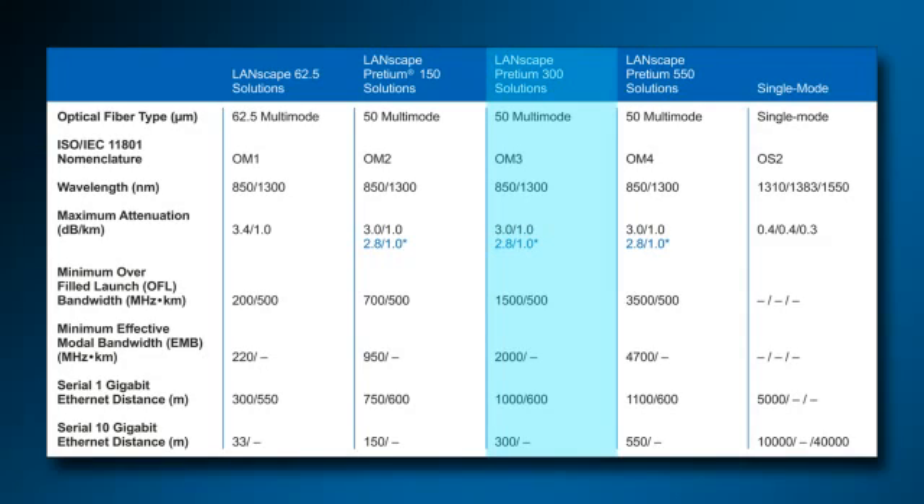Notice that the laser-optimized fibers — Pretium 300 and 550 by Corning Cable Systems' nomenclature — are optimized for 850 nanometer lasers.